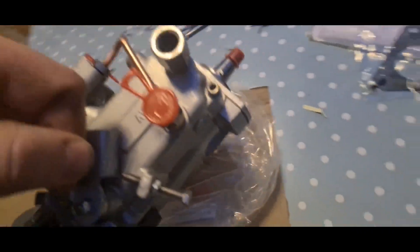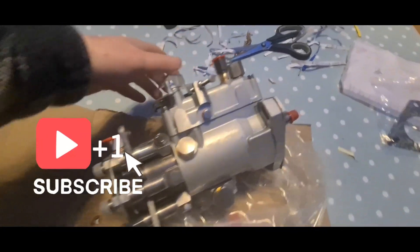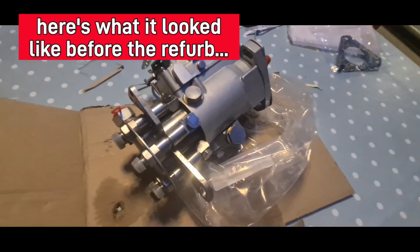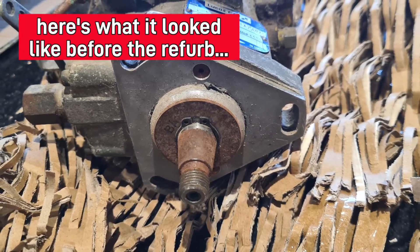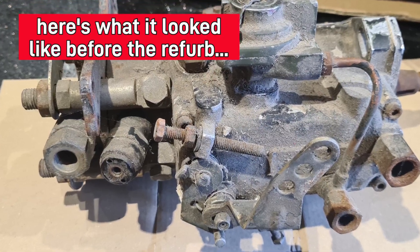Just show you round it. But there we go — bloody awesome. I'm well impressed with that. So here, to finish off, just some pictures of what it was like before the refurb. Thanks for watching guys, catch you all later. Bye.